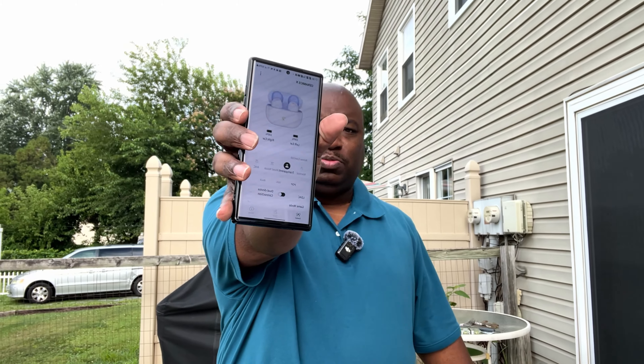Right now we're in transparency mode. We're going to flip them over to noise canceling. Noise canceling has been turned on and I think it's doing an okay job.